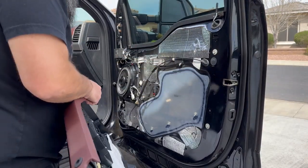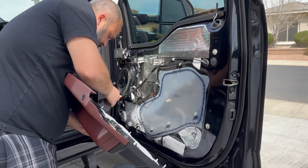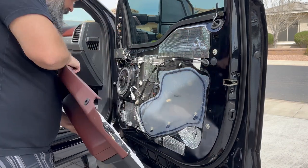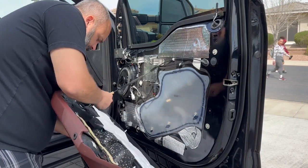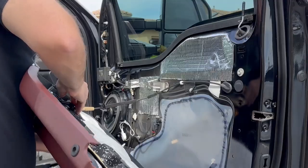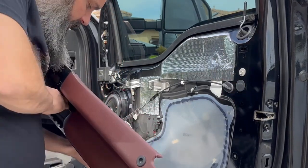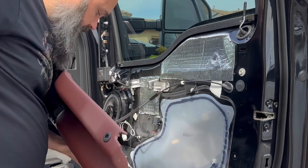We're going to go back together in reverse order, starting with our release mechanism. Make sure your handle is not popped out, then it comes in from the bottom, clips in, locks in at the top — double check that it works.